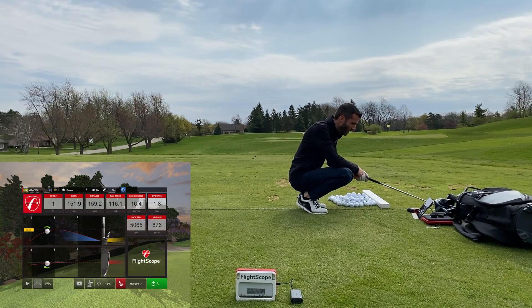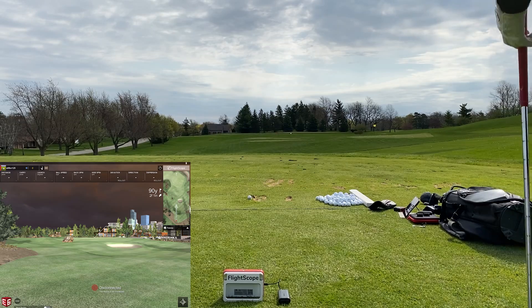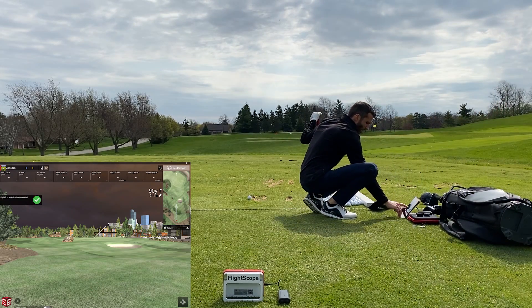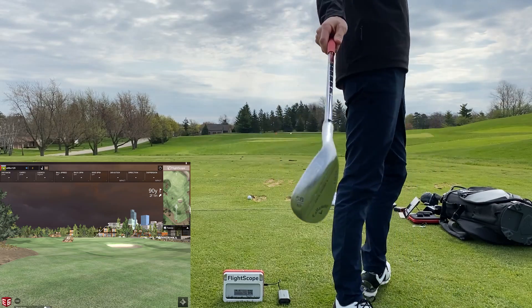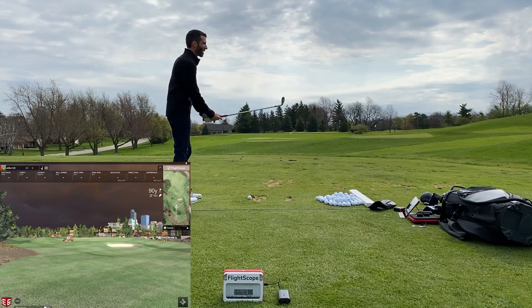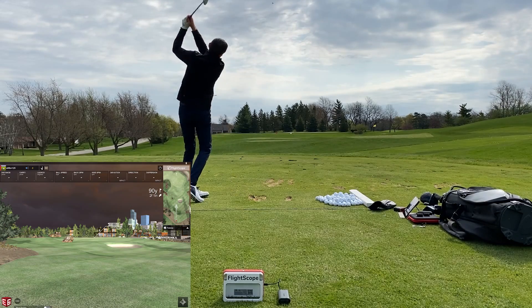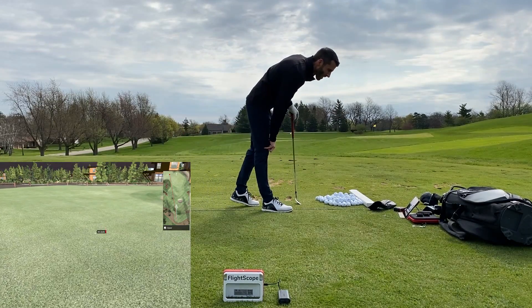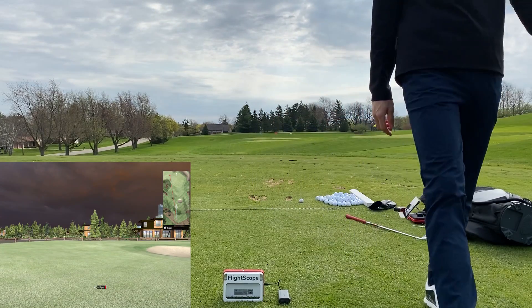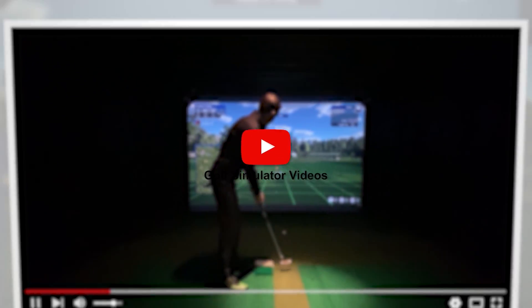Now I take you guys out to the practice area where I grab a 58-degree wedge and hit a 90-yard shot, which also read well. I hit it a little far. I slowed the video down so you guys could see the data after this shot, because I end up stopping the video — it was just so windy. You can see I hit it a little too far and a little left. There's your data — 91 carry. Looks like the spin read well on that as well. I appreciate you guys watching the video.